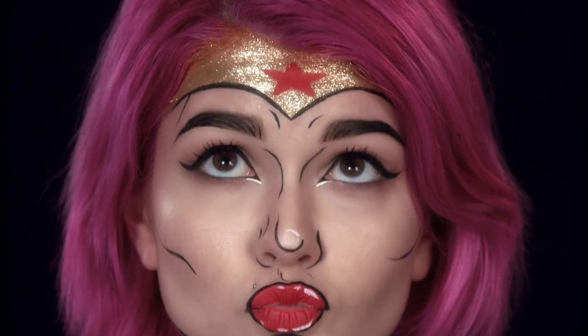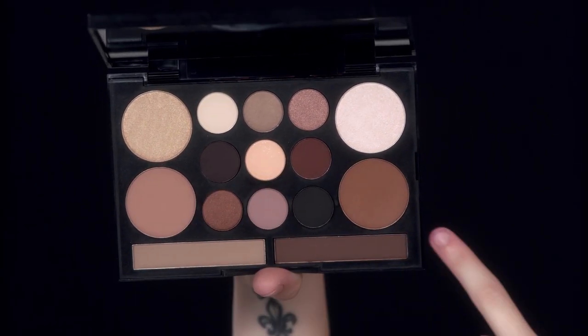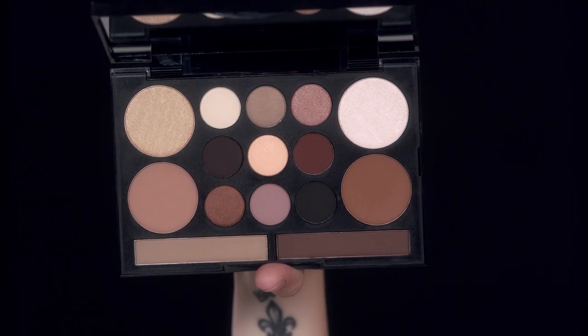Hey guys, it's SarahMcGBeauty. I'm here with NYX Professional Makeup to show you how to recreate this fun superhero look. So first, I'm going to start by going in with the Love Contours All palette. It has two highlight shades, two contour shades, nine eyeshadow shades, and then two eyebrow shades.